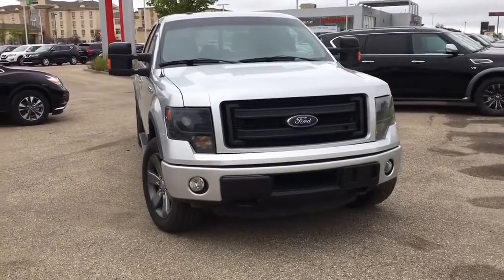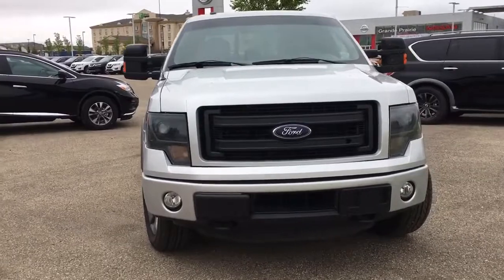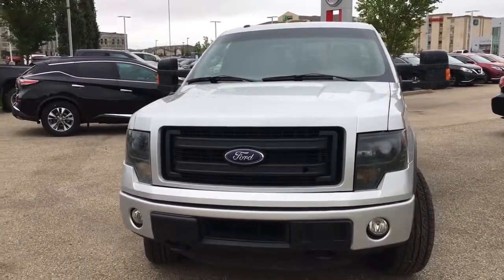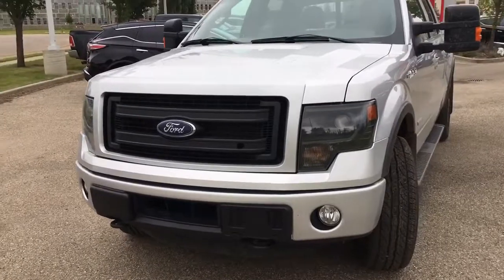Under the hood we have a 3.5 liter EcoBoost V6 engine, with a towing capacity of up to 7,700 pounds, so you can definitely haul a holiday trailer with this. It's four-wheel drive of course, with an automatic transmission, and here on the front of the vehicle we do have fog lamps in addition to your headlamps.